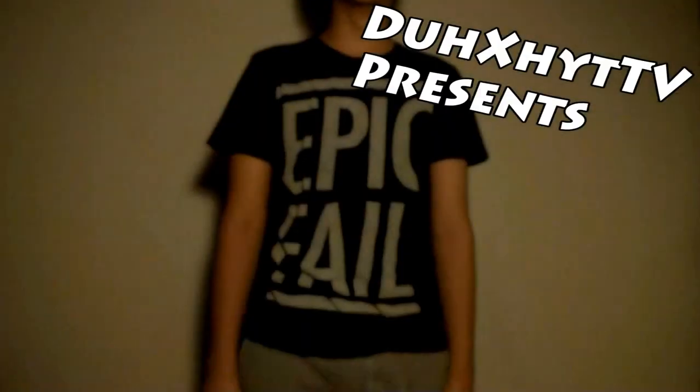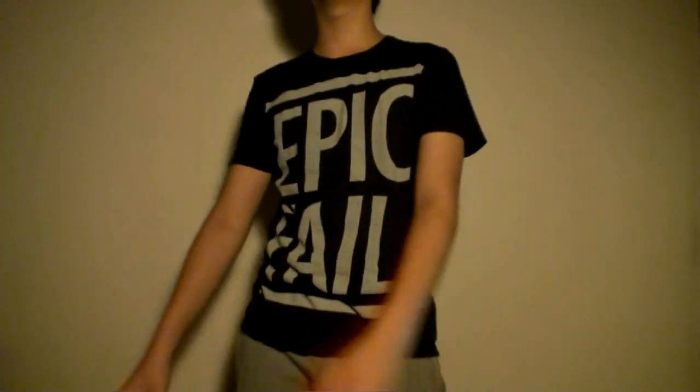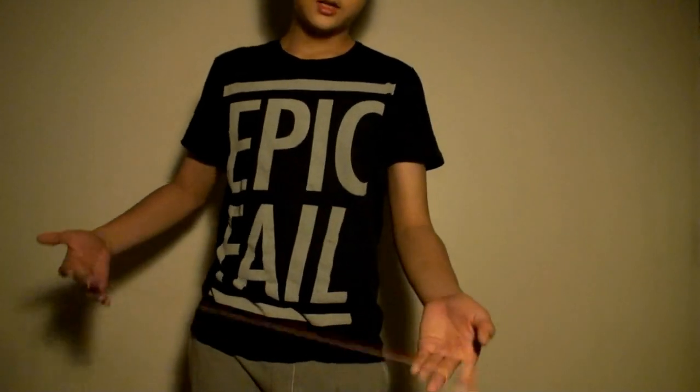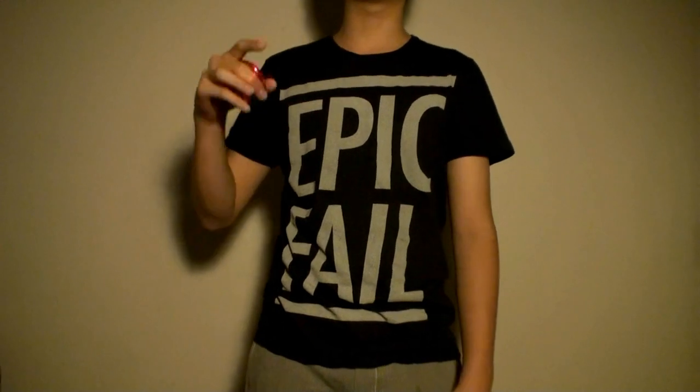This is Take 1. Okay, so hey guys, it's me again, JJ from ShitTV. And today I'll be teaching one of the hardest tricks to explain.